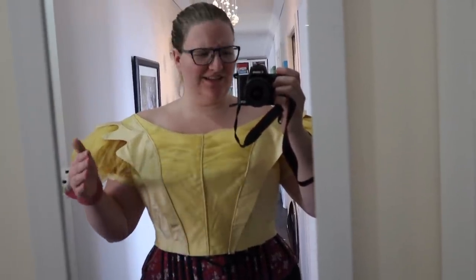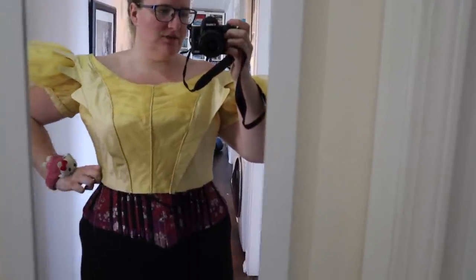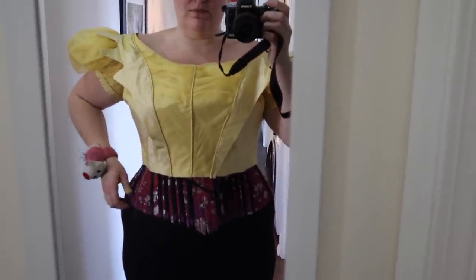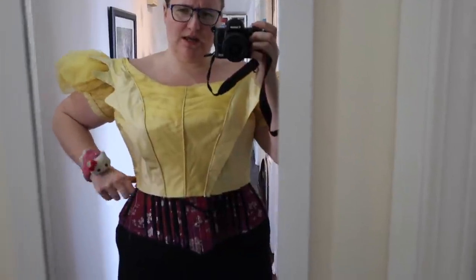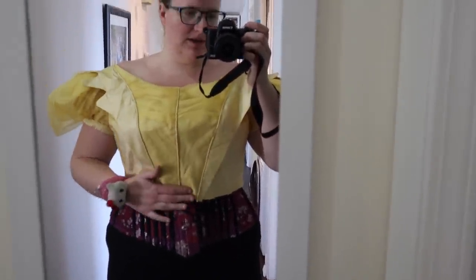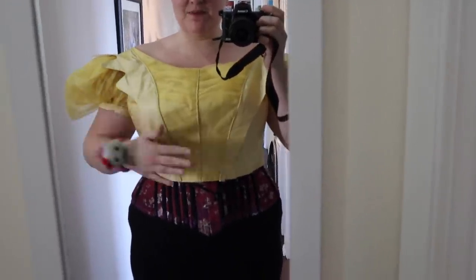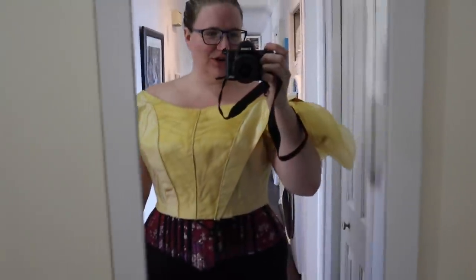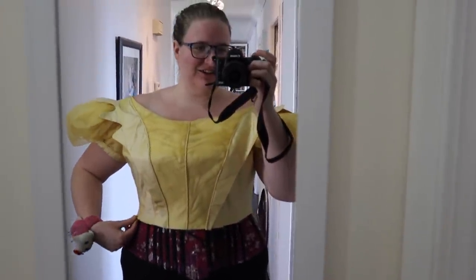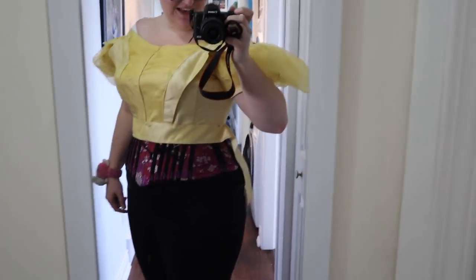This is my first official try-out of the bodice — pretty much everything is attached. Overall the fit is pretty good. I think because I'm wearing an 1890s corset the waist is cinched in quite a bit more than it would be with a proper 1830s corset, so it's a bit loose right now. I'm not sure whether I'll bring it in. The next step is applying the waistband, and then I can attach the skirts. The sleeves are a little droopy without the puff fillers in, but that will look much fuller once they're added.